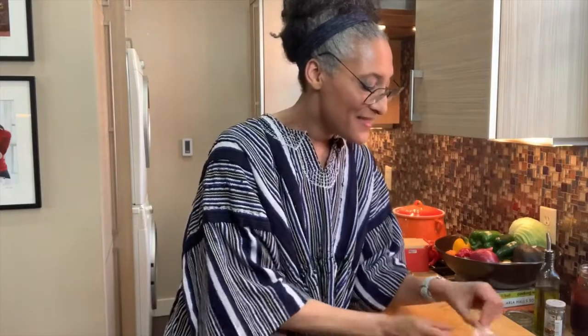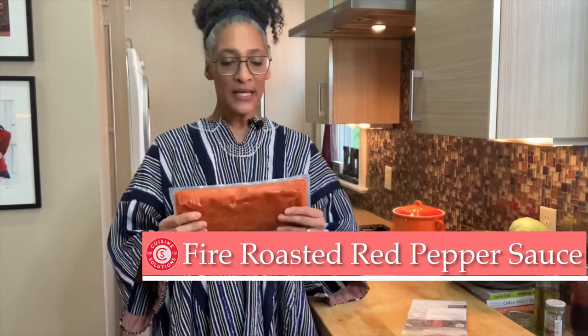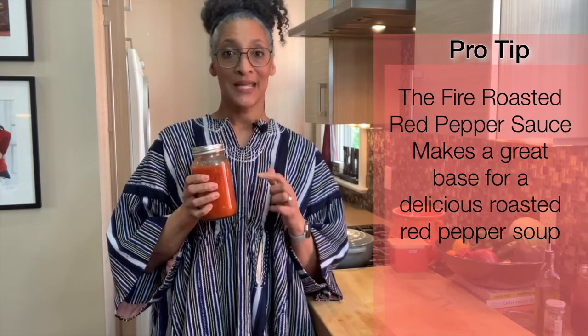I got one more thing — this fire-roasted red pepper sauce. It comes like this. You can even cut chunks off and then freeze it and put it back in its bag. I've put it in a jar so I can use it on my pork. Once that gets roasted, I'm going to put this all over the pork and let it roast up. It's also the best base for a roasted red pepper soup — take a little veggie stock, blend it up, add a splash of cream, and you have a really delicious soup.